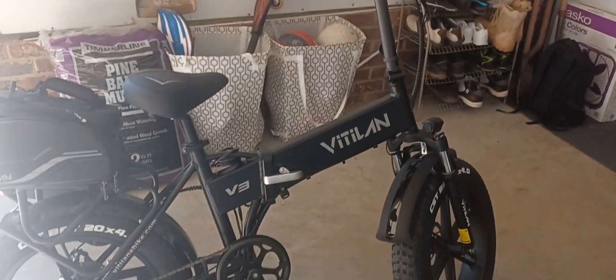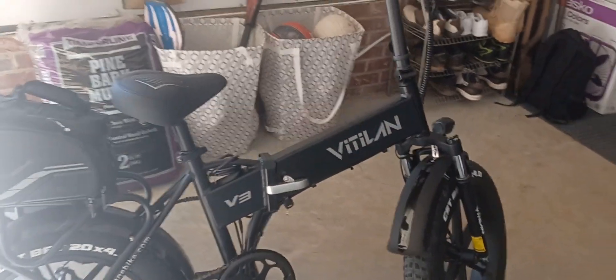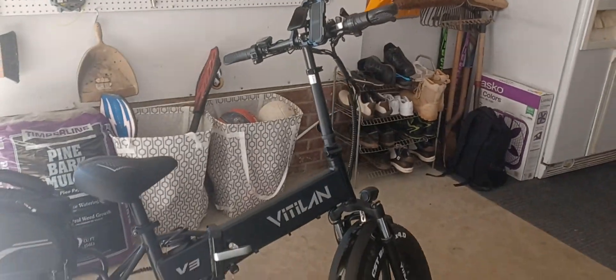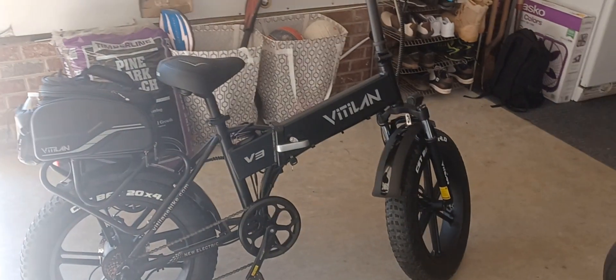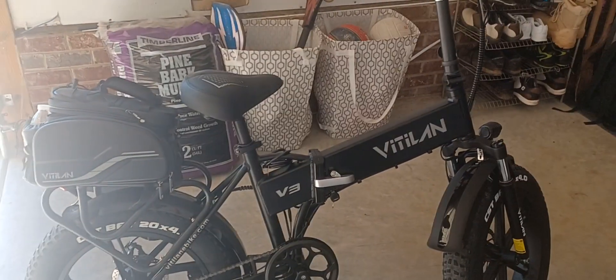That's your 500-mile review on the Vitalin V3. If you have any questions hit the comments — I'll put a buy link down below. Hit like if you enjoy these videos or just leave a comment. Appreciate it, have a good day — later YouTube.